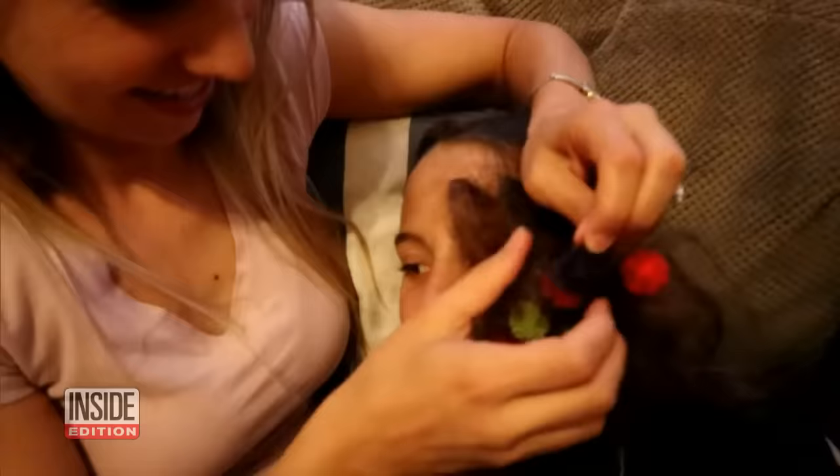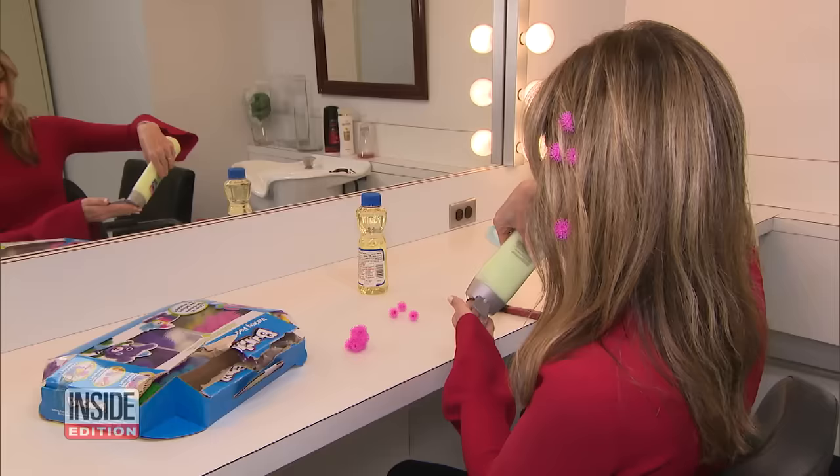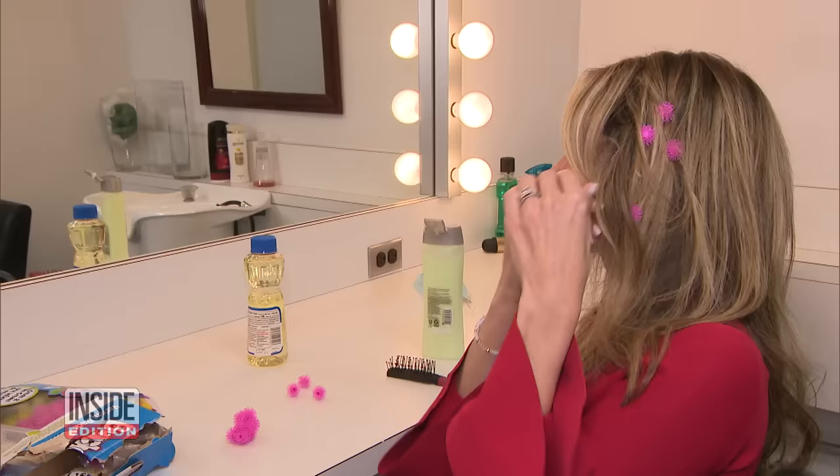There is a simple way to remove them — and not with scissors. All you need is vegetable oil, hair conditioner, and some parents swear by mineral oil. Then take a little bit and rub it in near where the pesky Bunchums got stuck.